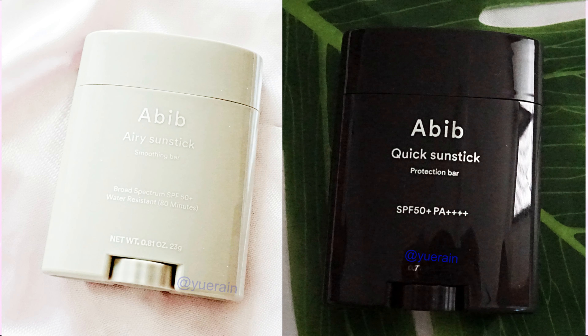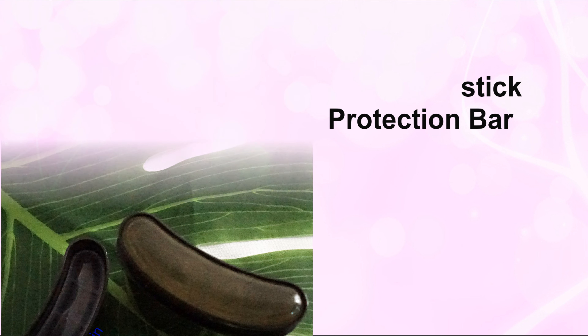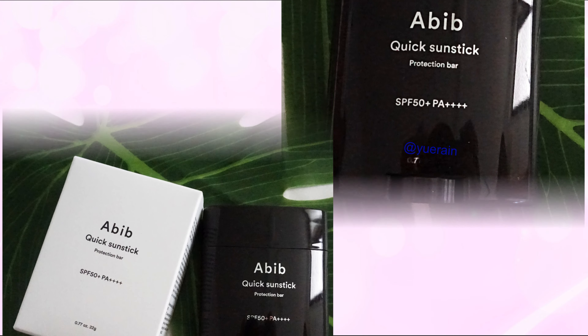Fungal safe Korean sunscreen stick for acne prone skin. Here's a review on the ABIP Quick Sun Stick Protection Bar. It is currently one of the most popular sunscreen sticks in Korea.